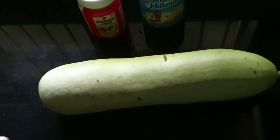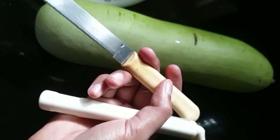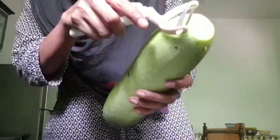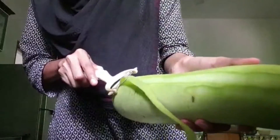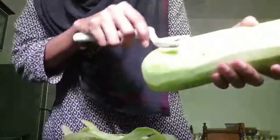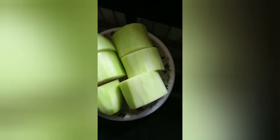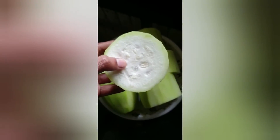Before we start, we have to peel the skin off using a peeler and then grate it using a grater. You can use the peeler to peel off the skin, or you can also use a knife — whichever is comfortable for you. After washing, I have peeled and cut it for easy grating. I will grate it piece by piece and will not be taking the seed part.